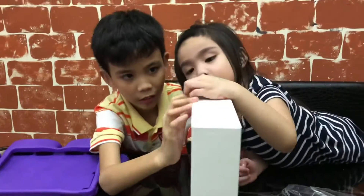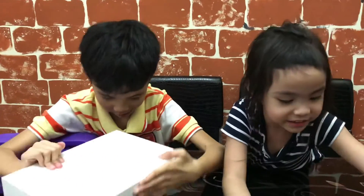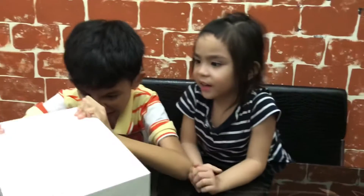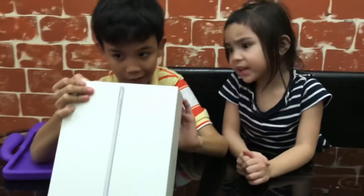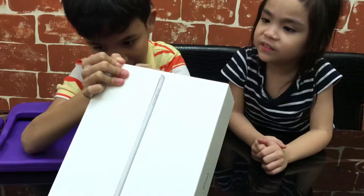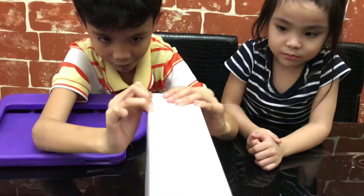I cannot open it! I cannot open it! How can't we open it? How? Oh! Mine? It's so heavy!